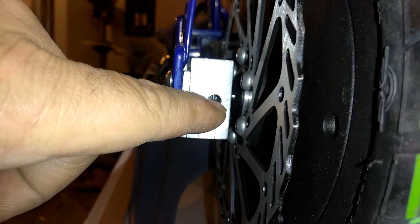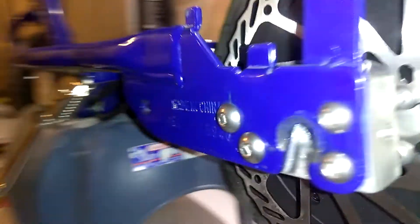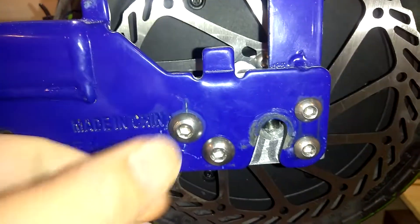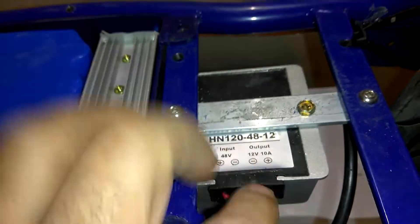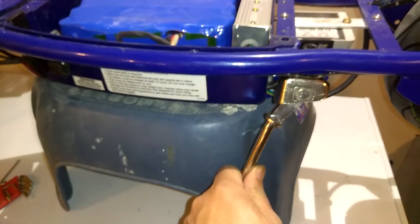I drilled these holes here and a set screw goes down in there. The set screw tightens up against the axle to keep the axle from spinning and to keep the wheel from moving side to side. I drilled these holes, threaded the aluminum block, and bolted it to there — and that's what holds the back wheel in. I also used a piece of aluminum, mounted this to it, screwed it here. This is where the original motor went, and the kickstand is still in the same spot.